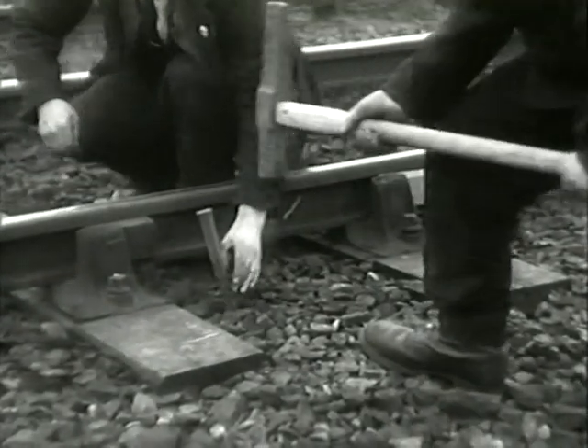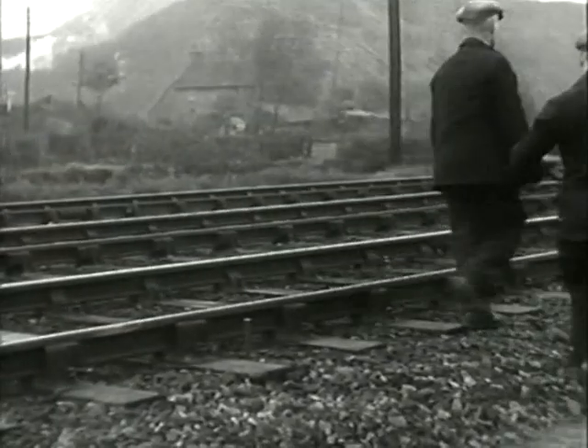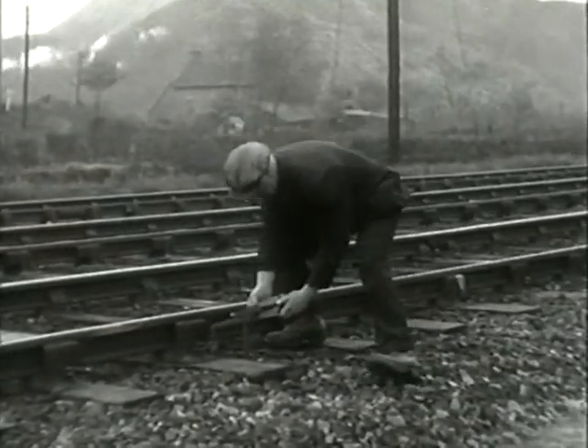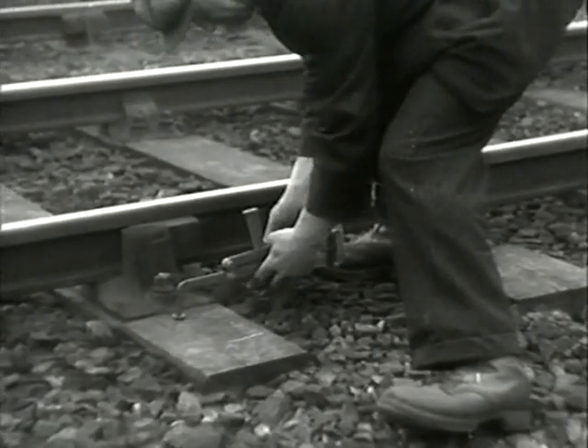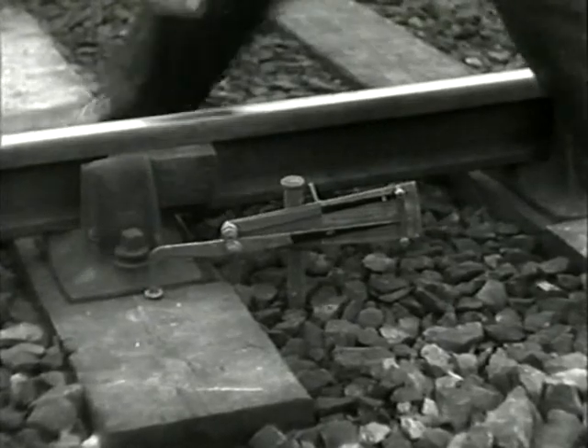The turned-down end of the spring-loaded pointer rests on the sleeper, close to but not touching the chair. Its other end should be some distance down the scale. The friction pointer is pushed down until its pin rests on the spring pointer.